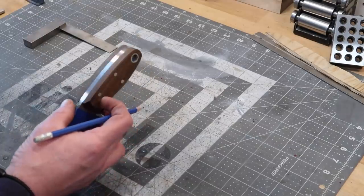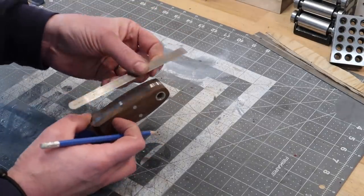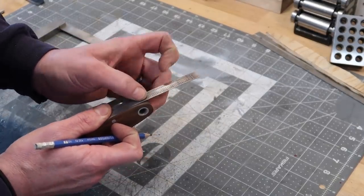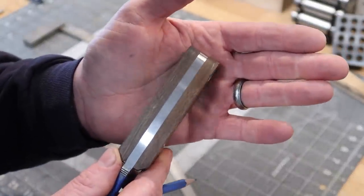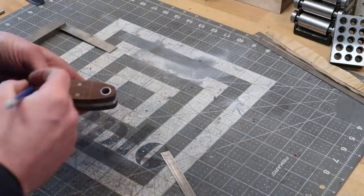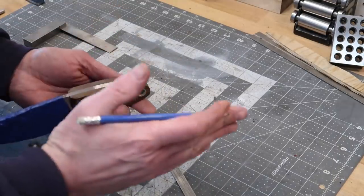I'll take a flexible straight edge — these real flexible ones are really handy — and go ahead and put this on here, kind of wrapping it around the curvature. I'll mark that line in, so I'll have an exact representation of where I want to grind. It's in pencil and a little hard to see against this wood, but I'll bring the camera in closer when I do this. That way I've got lines to grind to.